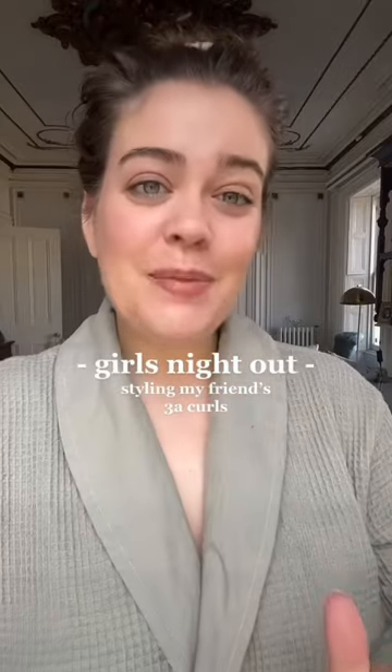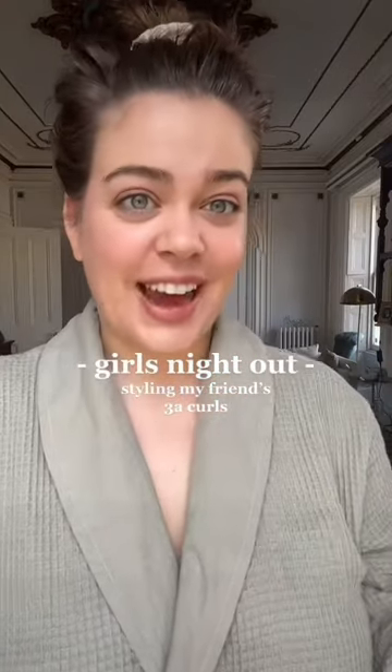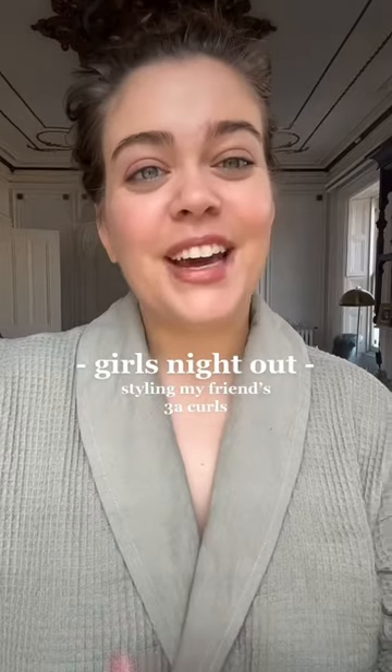I'm doing a girls night out in Detroit tonight and here's what I'm bringing to style my friend's 3A curly hair. I'm so excited to do her hair because she's just now learning how to care for her curls. I'm bringing products focused on hydrating and repairing damage, but that will give a nice flexible hold since we're going to be going out dancing and moving around — I don't want it to get super tangled.